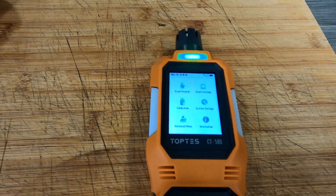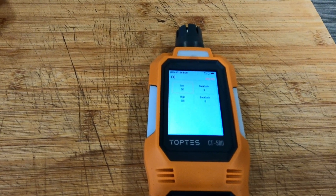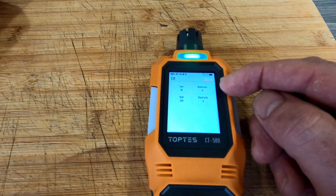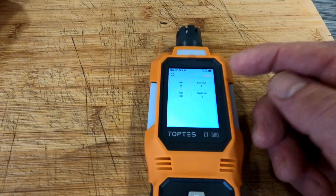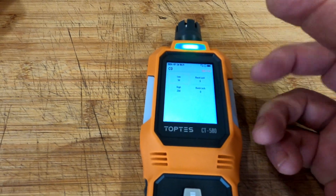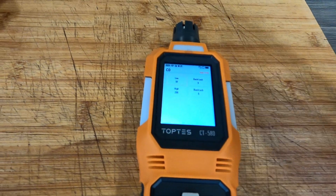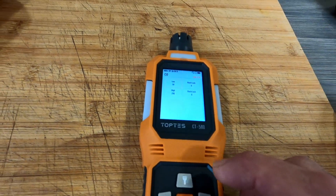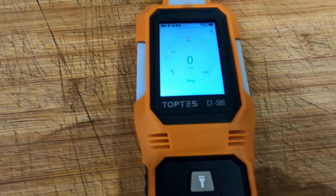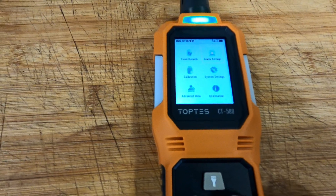On the alarm settings side, you've got low and high backlash. The backlash is where you can adjust the threshold — so when carbon monoxide is coming down and hits 50, the buzzer goes off, but you can set it to trigger at 45 or 30. You can change it for the high setting too.